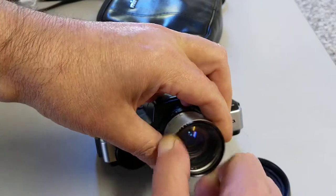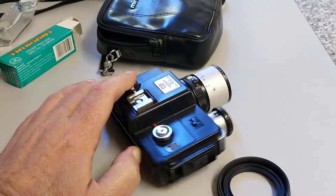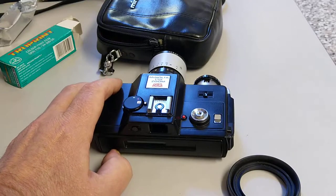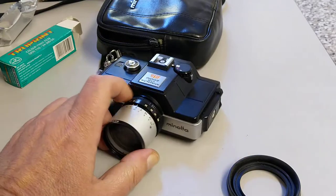There is a filter thread, so it's quite advanced really for a 110 camera. Very small, very pocketable. Obviously it's a very small negative so you're not going to make 16 by 20 prints from it. But I thought it'd be something of interest — it's another different kind of format, sub-miniature I suppose you'd call it.